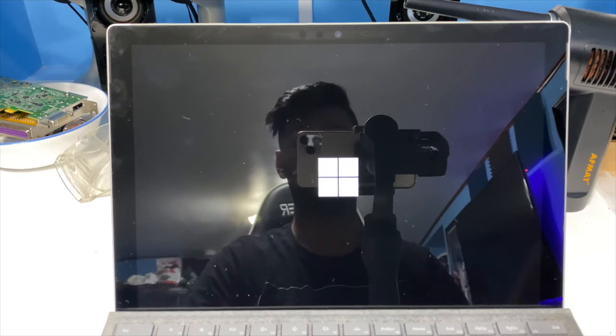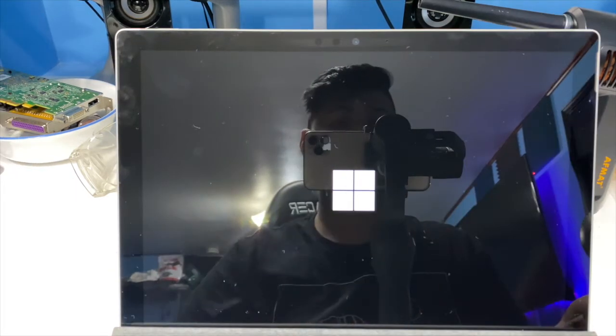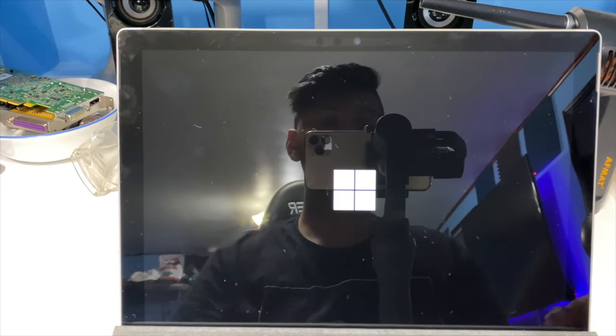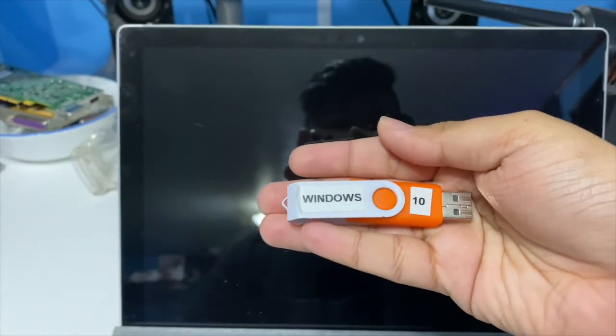This process will work for other laptops also that have a sealed SSD, so we're just going to get right into it. The easiest way to tell if you have a bad SSD or not is trying to use a Windows installer drive.